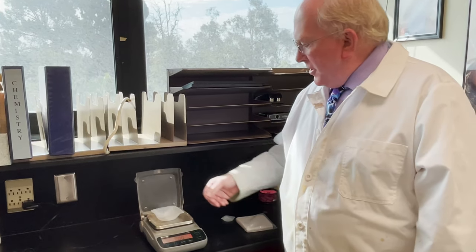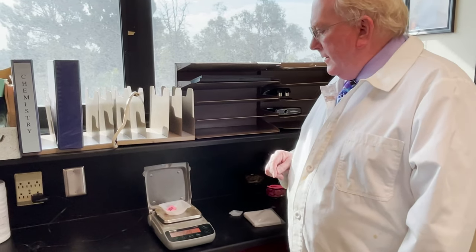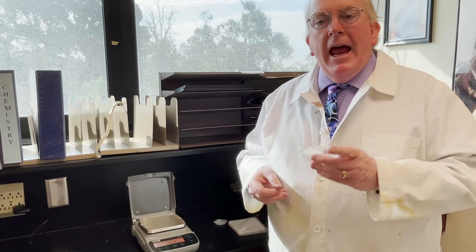Now you can put objects inside there. You'll get their mass and you don't have to subtract the mass of the weighing boat. This is also very convenient because you can pick up the weighing boat and it can go back to your lab station with you.